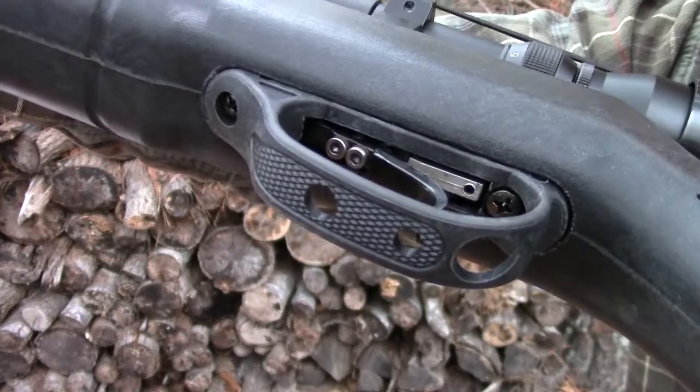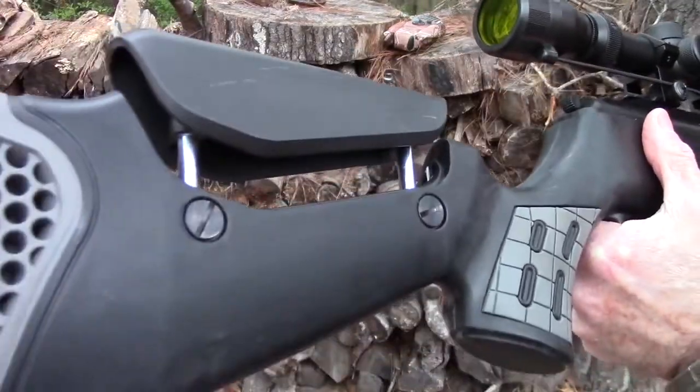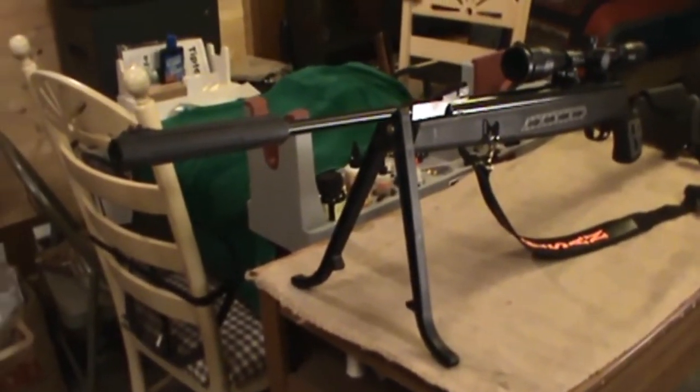To conclude this air gun review: the quality is similar to European air rifles but at a lower cost. The combination of quality, looks, and power makes it a very good air rifle for pest control and just plain pellet gun fun.